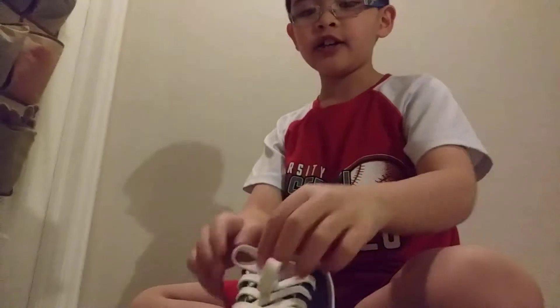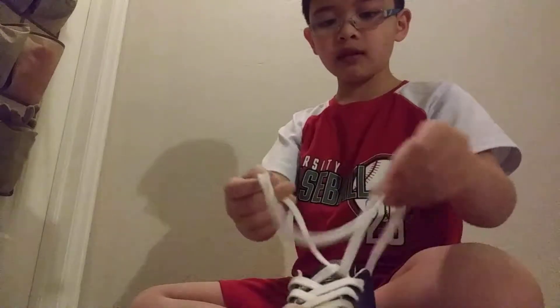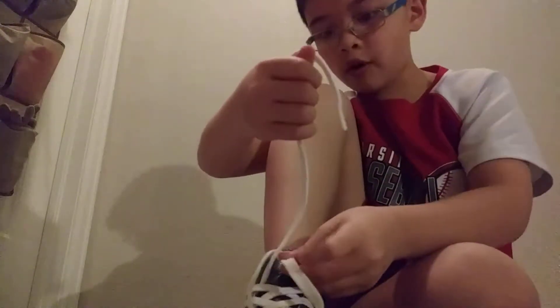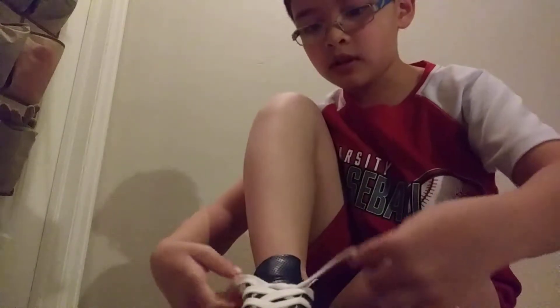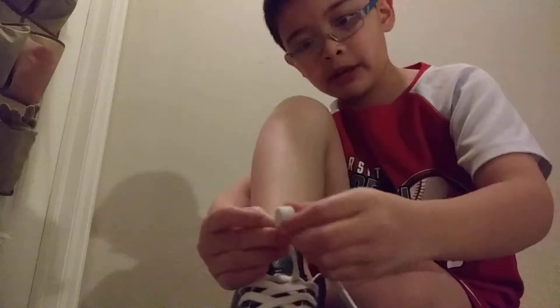I'm going to teach you guys how to tie your shoe. First, you put in the shoe like this, and then you do this right here, you go inside here. Next step, grab hold these together, put them with this, put this one right here inside.